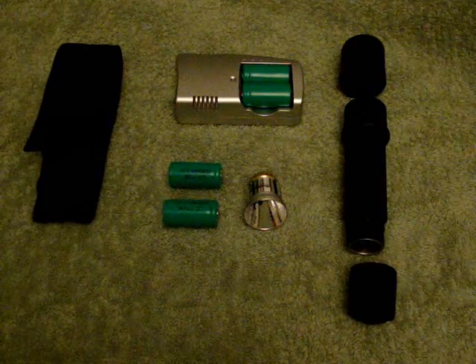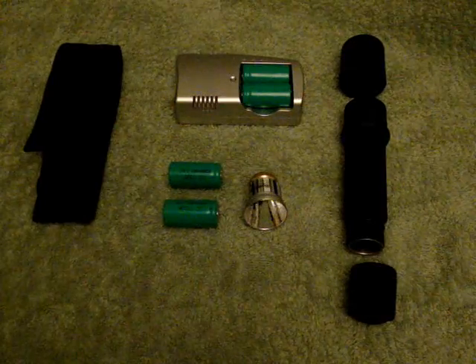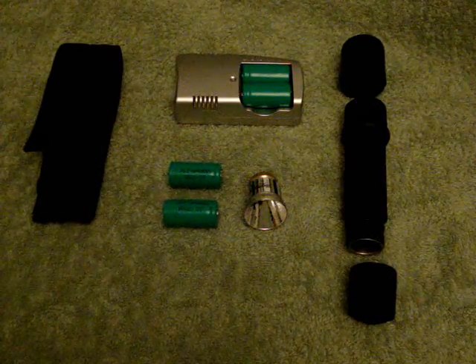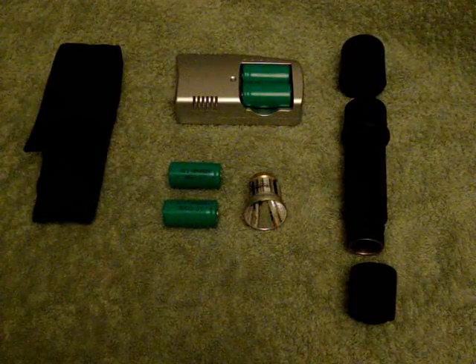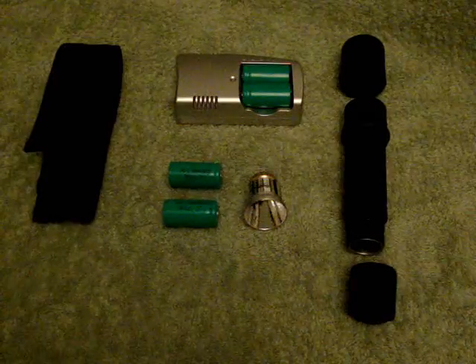Do I recommend it to everyone? Yes, 100%. It can be used for general use or for security. It's nice and tough, reliable, and today I'm going to show you the rechargeable unit which I purchased.